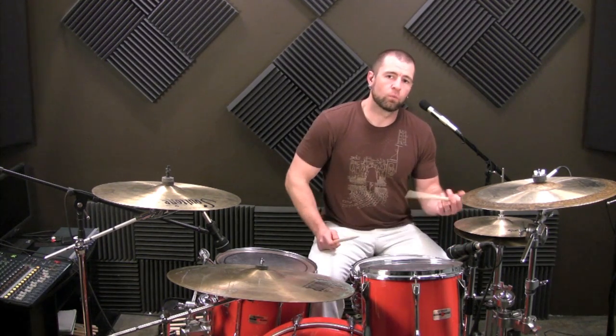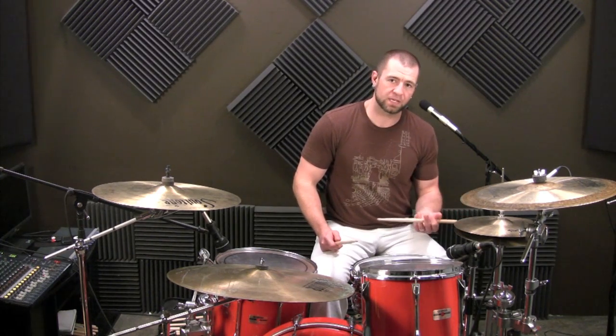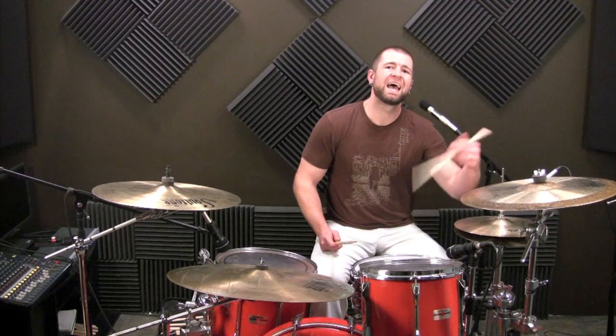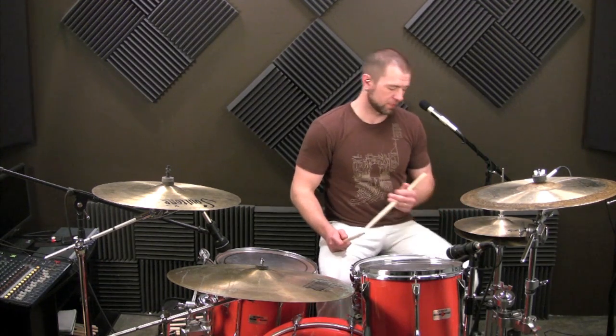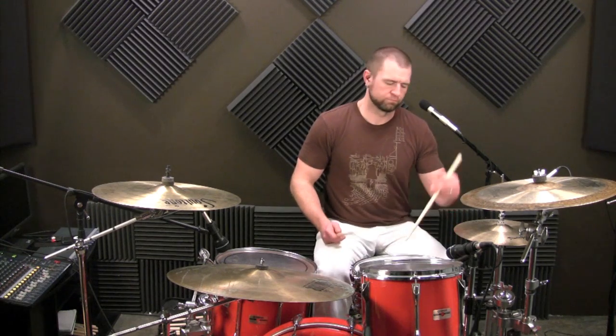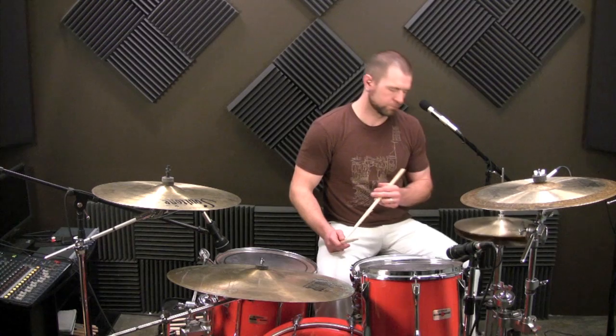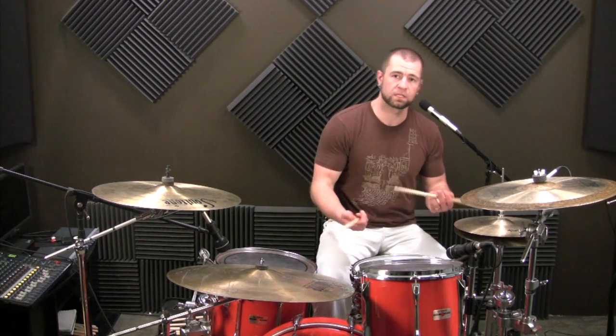So what we're going to do is foot, left, left — and then we're going to accent the first of the next one. So foot, left, left, foot — accent — left ghosted, left, like this.